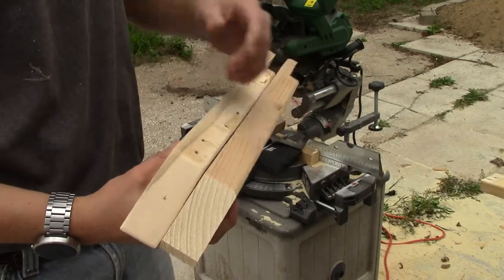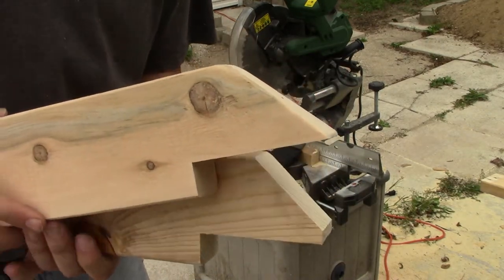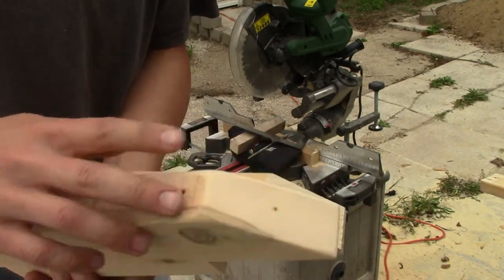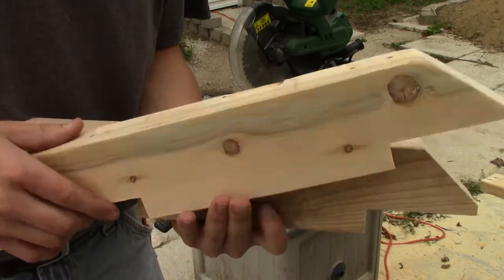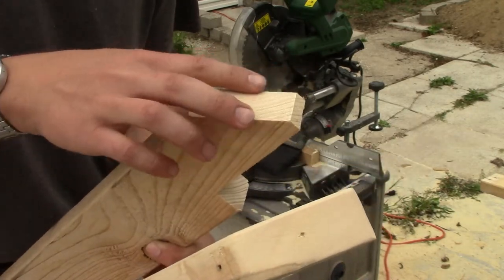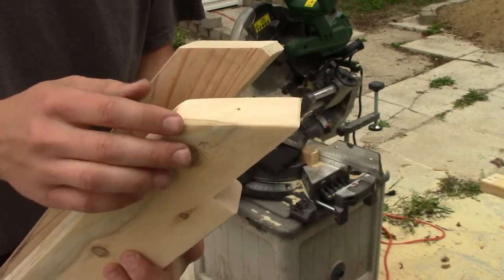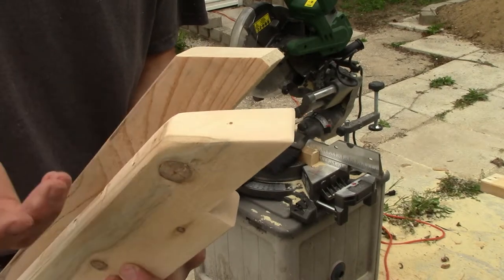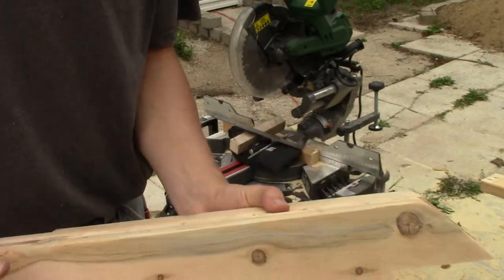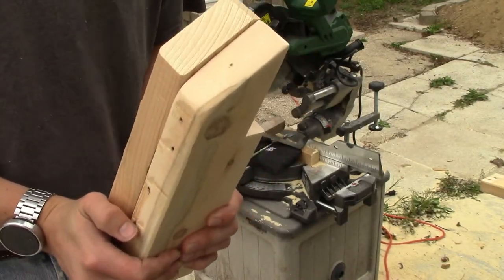Now we come to everybody's favorite part of these kinds of videos — sanding! I have a sanded board here where I kind of rounded over the edges on the cuts and just sanded the surface. These will get stained eventually. The original non-sanded version has hard edges everywhere, so I'm just rounding those over. It's going up against the wall, so it's very unlikely you'll ever hit it, but a rounded edge will hurt a little less than a sharp one and gives a more finished look. I've got seven boards left to sand, and then we can finally get this stuff installed and see how it looks!